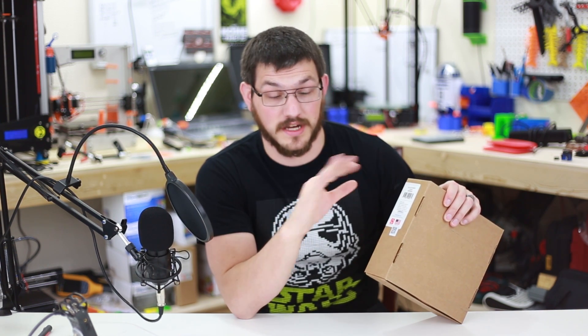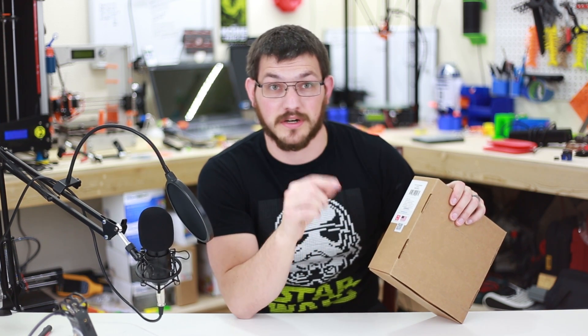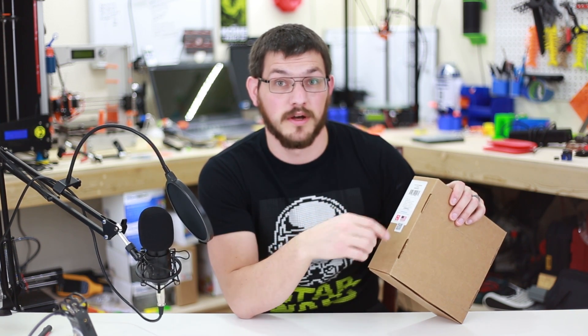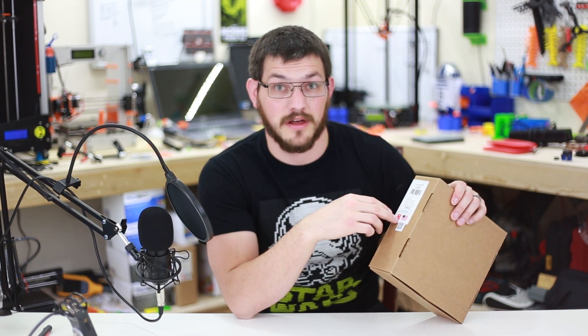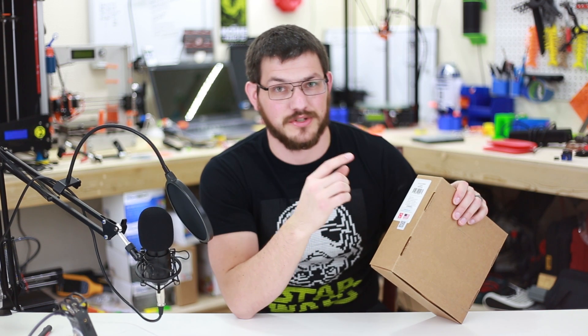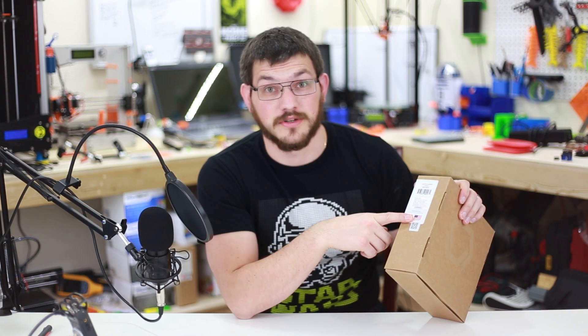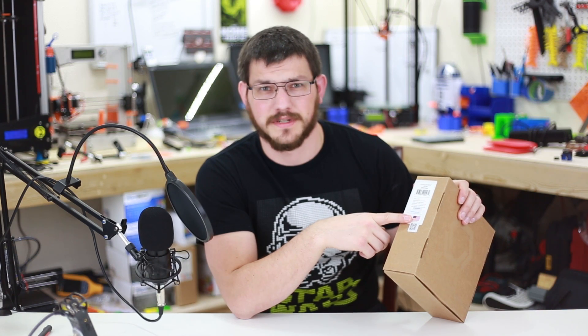I've always said this across all the different filament reviews I've done: keep track of lot numbers, because if you ever have problems with that spool, you can write back to the company and give them the lot number. They might say they had a problem with that batch and send you a new spool — I'm actually having that exact situation with another company right now and they're sending me a new spool. And right here is a really nice sticker: made in USA.